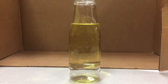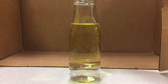Next, you are going to take your food coloring and add 15 to 20 drops of that.